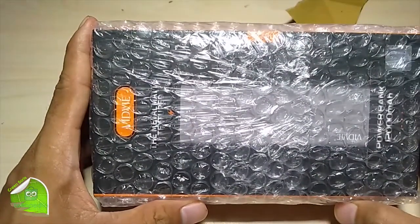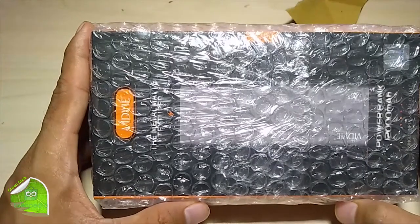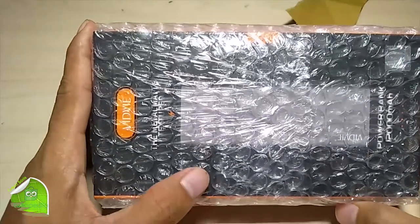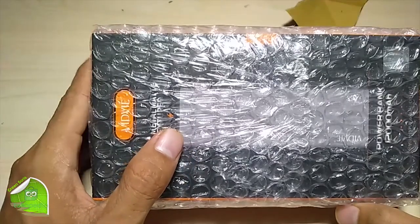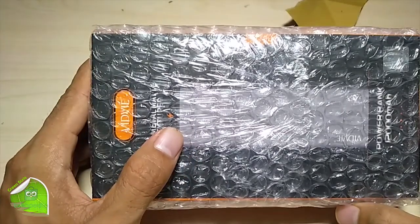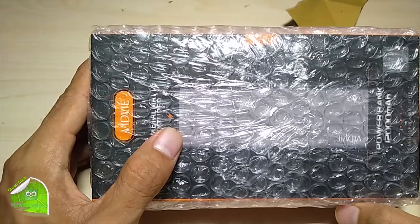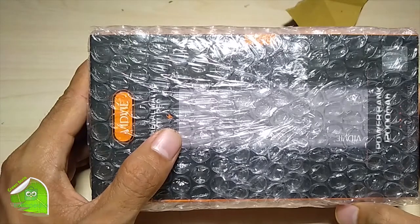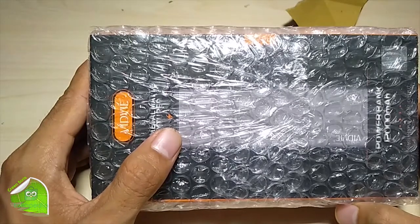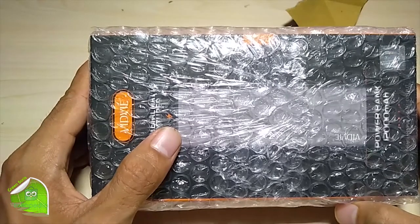Kali ini saya akan memvideo yaitu membuka paket sebuah powerbank, powerbank dari Fitvi Indonesia ini. Saya belinya dari marketplace. Ini sangat menarik, dia 12.000 mAh, sudah support fast charge, dual port, dan include dengan kabelnya ya.